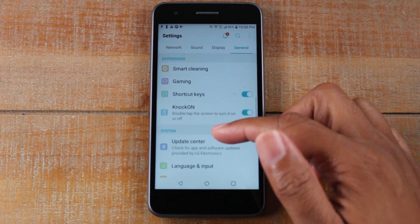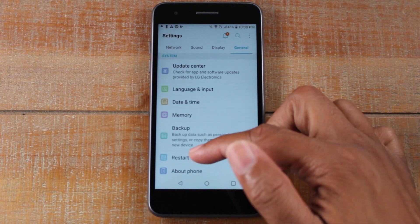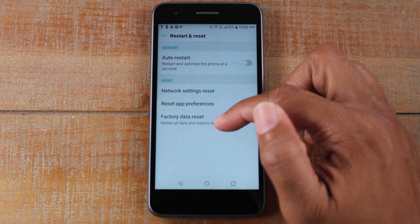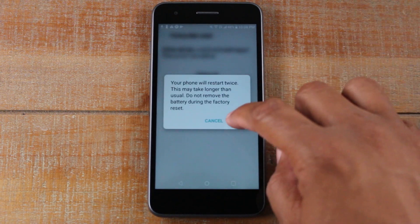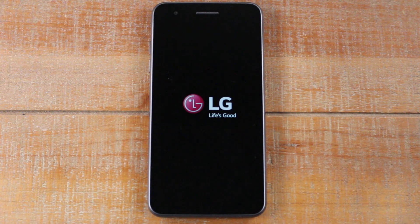If you don't remove them it will give you problems when you try to sign back into the phone. Now for the last step: we're going to go to Restart and Reset, tap on Factory Data Reset, then hit Reset Phone, and then the final step is Delete All and Reset. At this point it's going to completely erase everything off of the phone and set it up like a brand new phone.